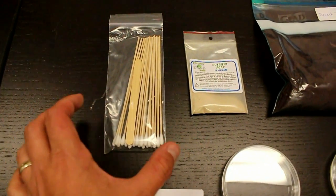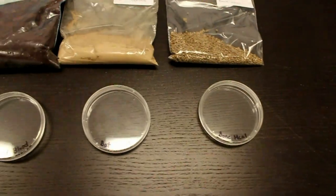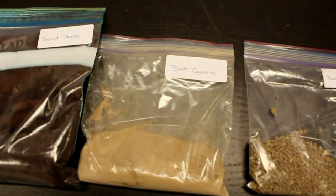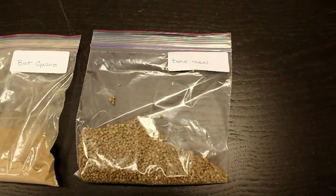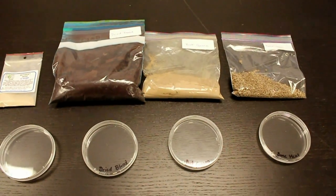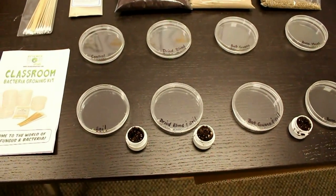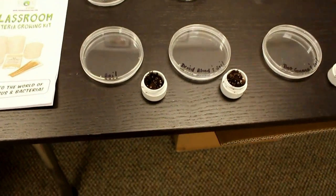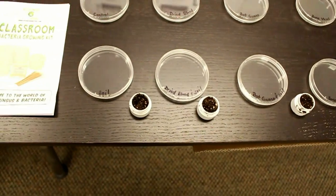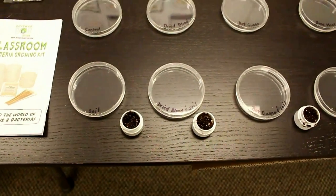All of our materials have been sanitized and have not been touched by anyone, including these petri dishes. The three organic substances we're going to be testing are dried blood, bat guano, and bone meal. What I want to test is whether it's actually the fertilizer that's causing the bad bacteria to grow, or whether there's bad bacteria present in soil and it's the fertilizer causing it to multiply. I've taken soil samples from the same source — a planter placed outside our office, exposed to the wind and external factors.